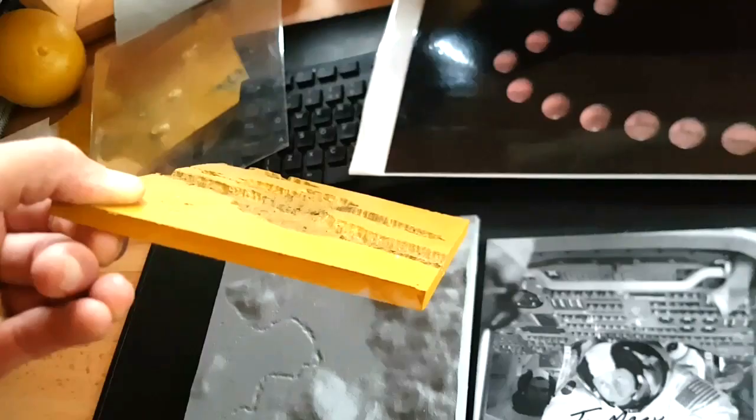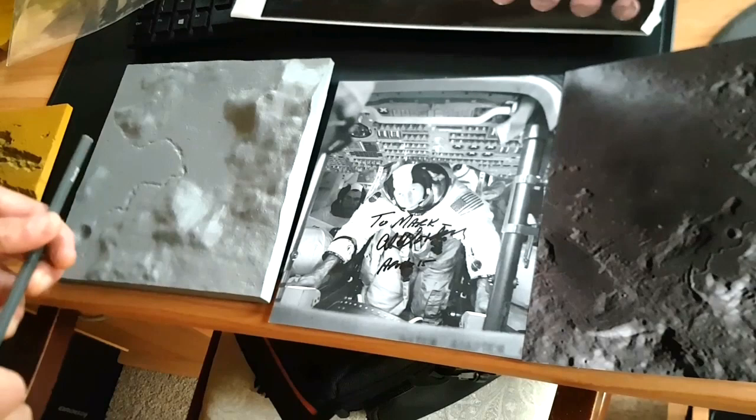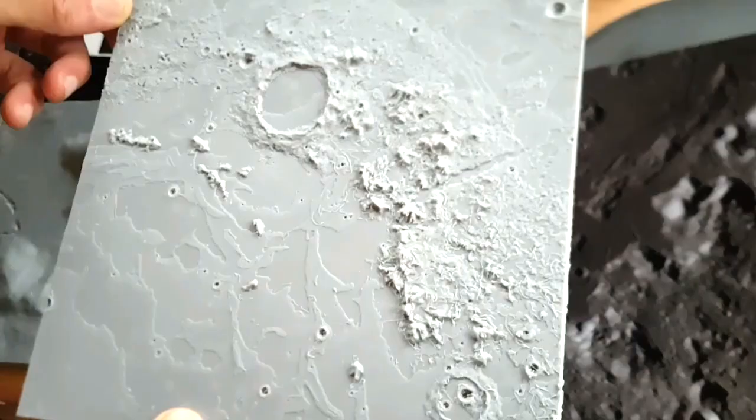I love to tilt it at an angle as if you're coming in to land. I think about getting a little camera on a lever and lifting it up — you could then play the Apollo landing audio in the background. That'd be really fun. I love the different terrains and textures — they just look so good.